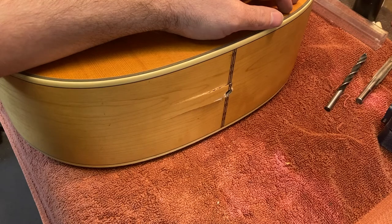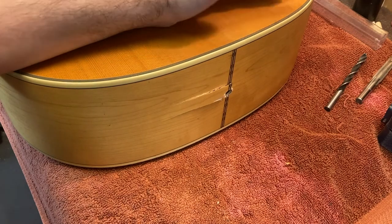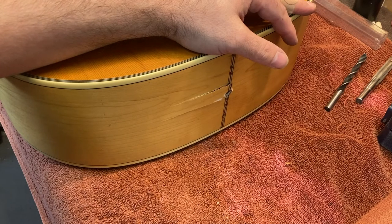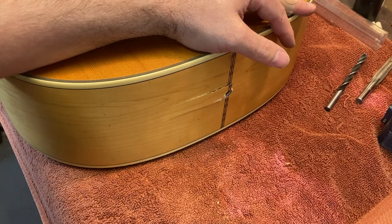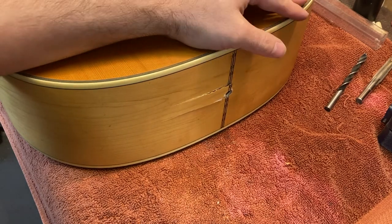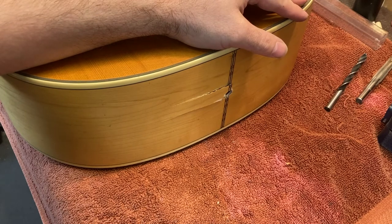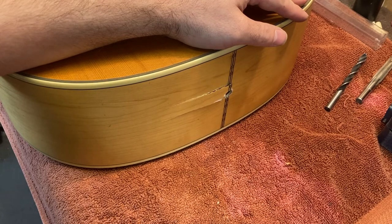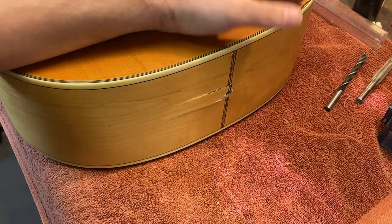Hi, this is Drew Jones of Drew's Guitar Shop in Seattle, Washington. Today I wanted to talk about some things that can go wrong when installing a pickup in an acoustic guitar, and also some ways to avoid this kind of damage, and some recommended tools and methods used for drilling this end-pin hole that you generally need to drill to install one of these pickup systems. So let's go ahead and start.